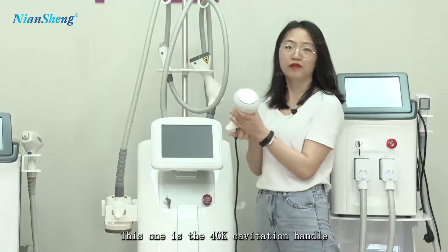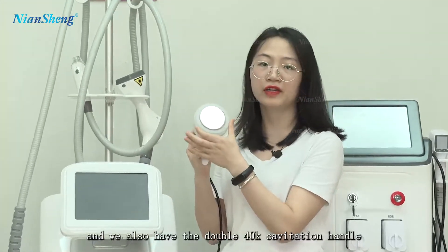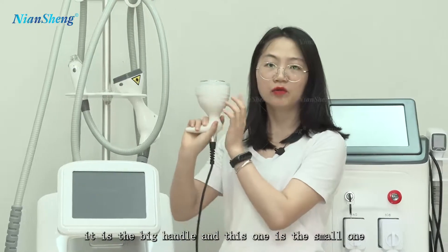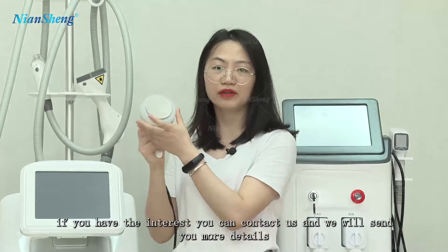This one is the 40k cavitation handle. We also have the double 40k cavitation handle — that is the big handle, and this one is the small one. If you have interest, you can contact us and we will share more details.